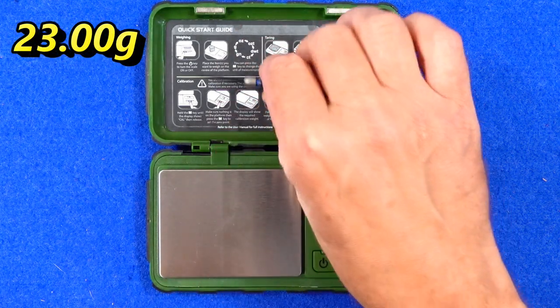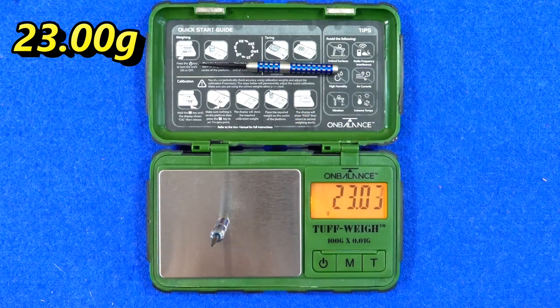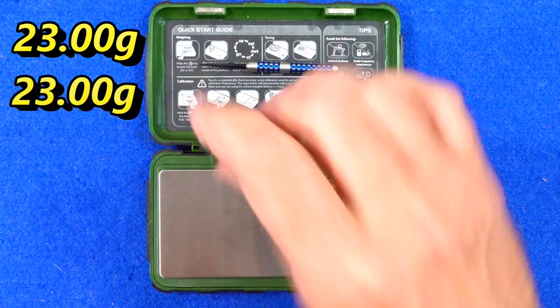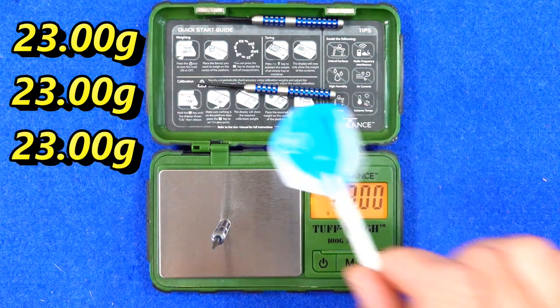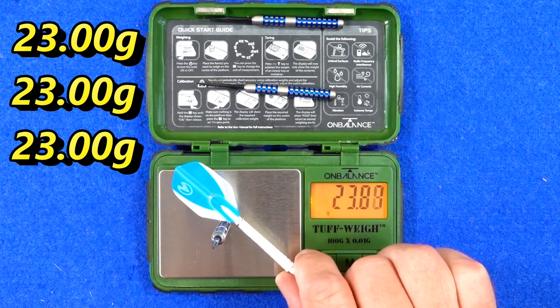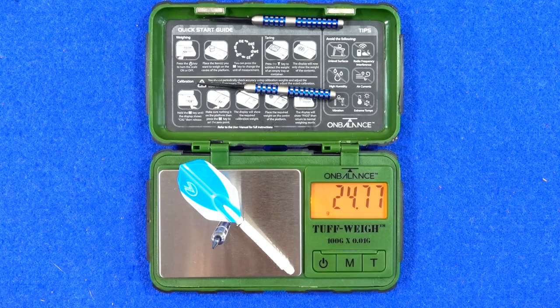All three darts weigh exactly 23 grams — pretty impressive, exactly as stated on the box. The full setup weighs 24.77 grams.